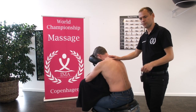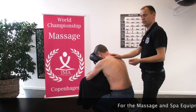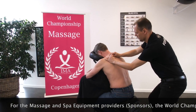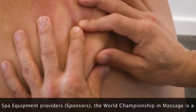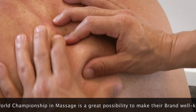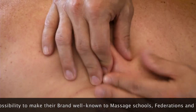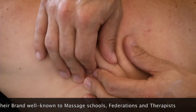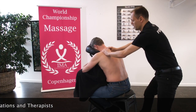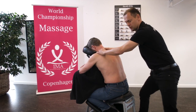Now I will show some extra massage techniques. We can begin with giving massage to the connective tissue. We do it like this — take the tissue. We can do it several times and from different angles. We use it not only for treatment but also for examination of the body.